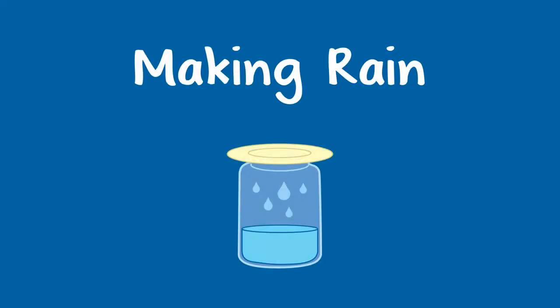You can help a child learn about weather by making rain in a jar. You will need a glass jar, a plate, water, and ice.